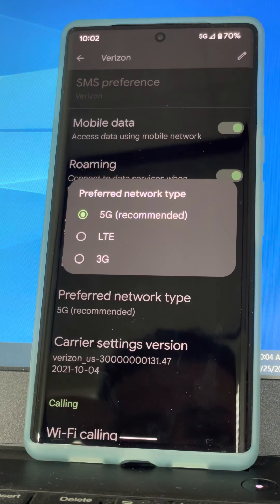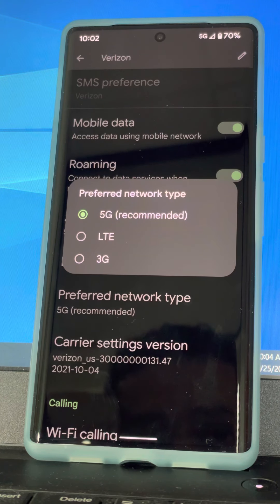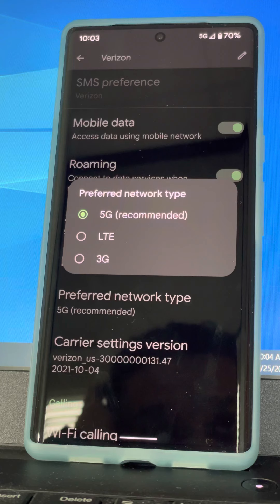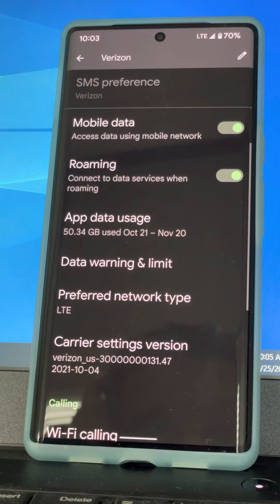Here is the preferred network type - this is really what I wanted to show you. 5G is the recommended setting, but I actually don't recommend 5G for everyone. If you're a Verizon customer in a 5G Ultra Wideband market you may want it on sometimes, but turning off 5G will probably save battery life. If you're not in a 5G Ultra Wideband market it may make more sense to just leave LTE on, because you're not really losing much performance with DSS 5G. Clicking LTE automatically switches over to LTE channels.